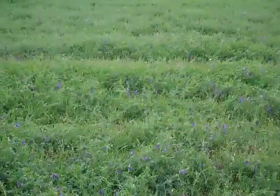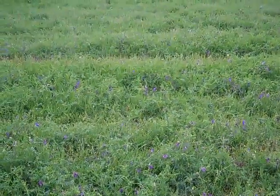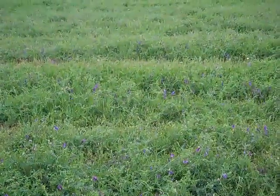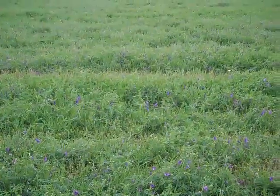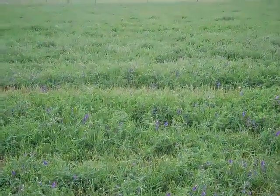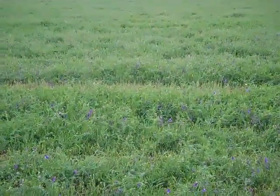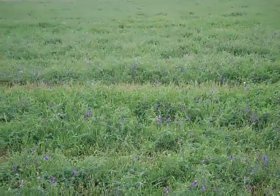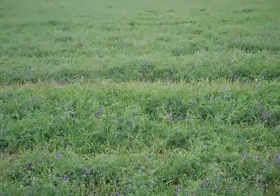This is Harry Vetch. We drilled this in this pasture last fall. Didn't do anything else other than just drill it. It doesn't require any fertilizer. As a matter of fact, this puts nitrogen back into the soil. It's very high in protein and it comes out in the spring.